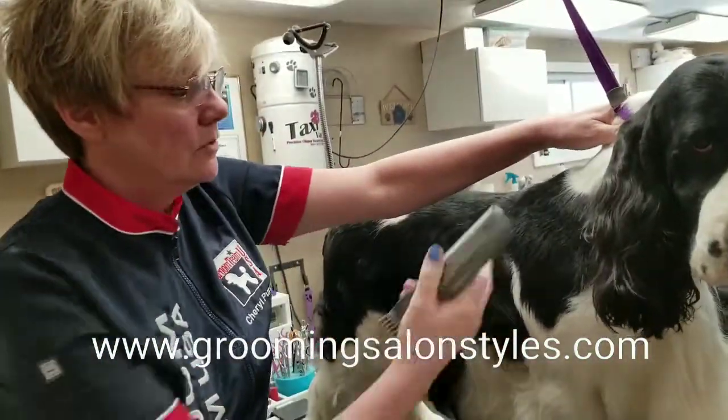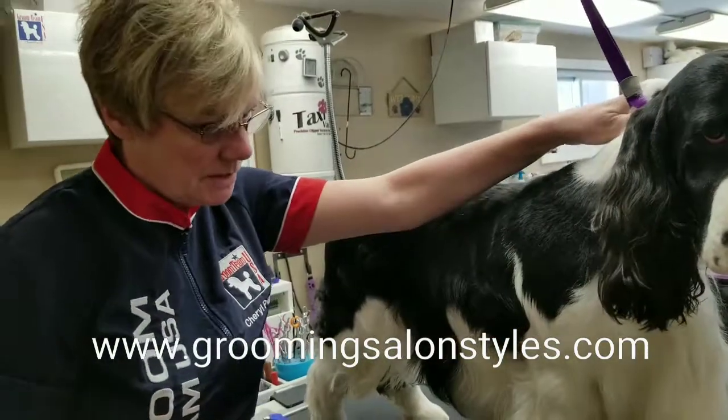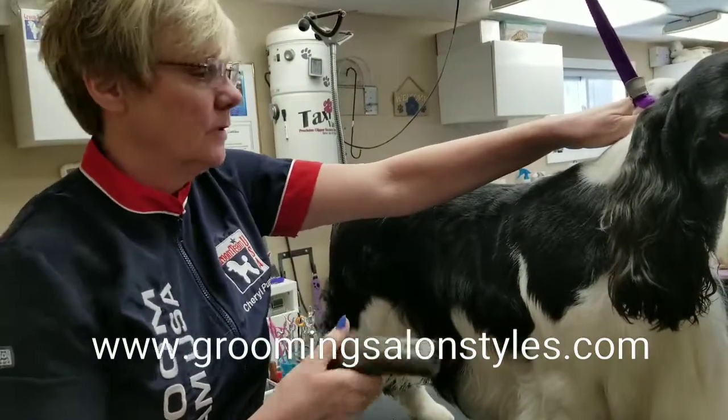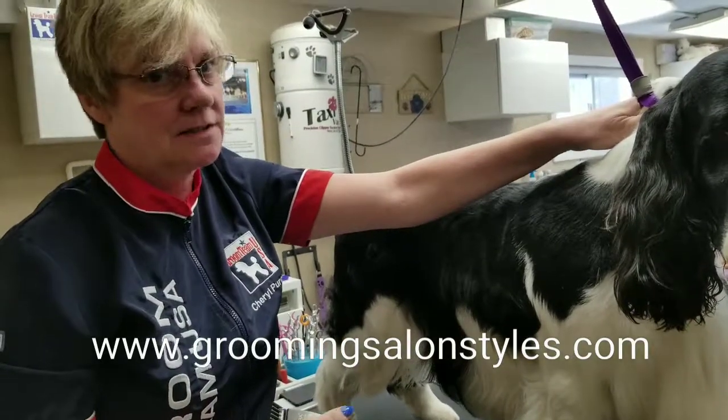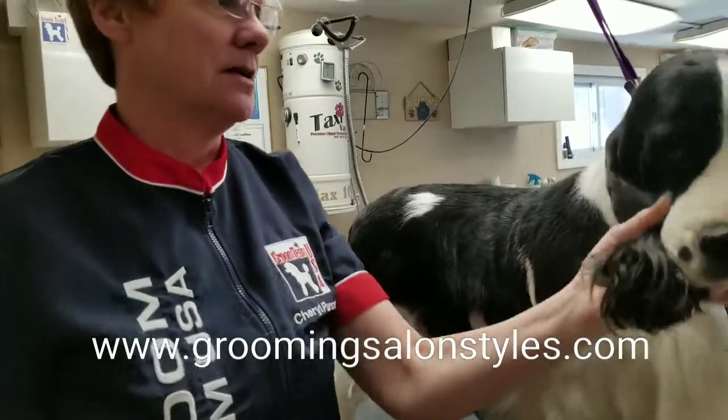We're going to do a snap-on comb on a sporting dog. We're trying to emulate a stripping look without actually taking the time to strip it out. A lot of our clients don't want to pay for it, but we still want to have that nice look.